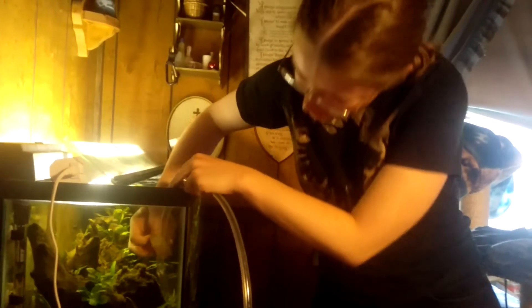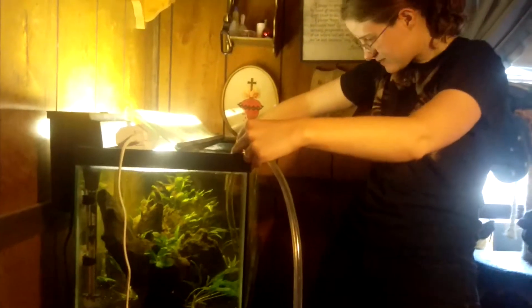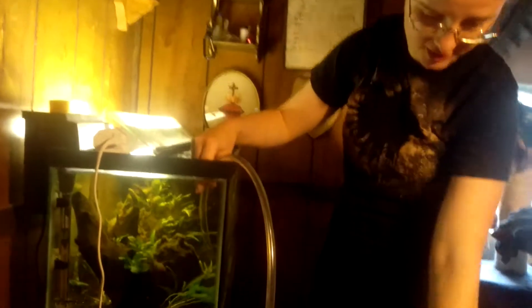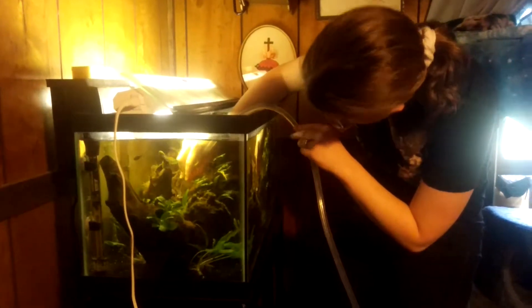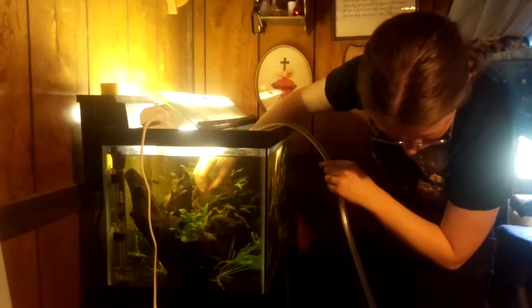I'm just going to use a piece of sponge to scrub the walls. That's all it is. The water is draining into the bucket. I'm going to take the end of the siphon, go around, and vacuum some poop up. Getting all these little nooks and crannies. That was a piece of wood.